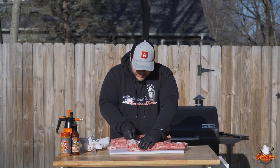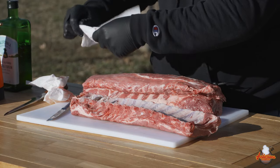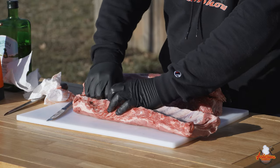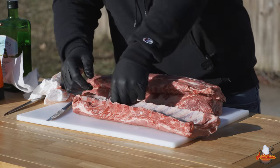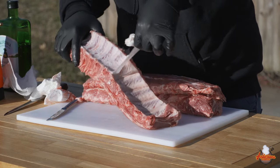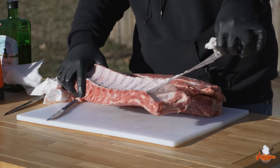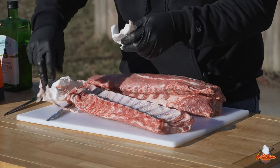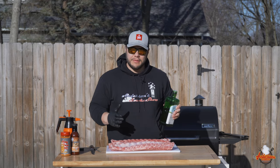Just give it a little tug, then take a little sheet of paper towel, grab a hold of that membrane, and you can honestly just pull it right back away. We use the paper towel so you can grip it because that membrane is pretty slippery. Look at that — pull that right away, perfect. Now that we've got the membrane removed off the back of these baby back ribs, let's get to the seasoning.